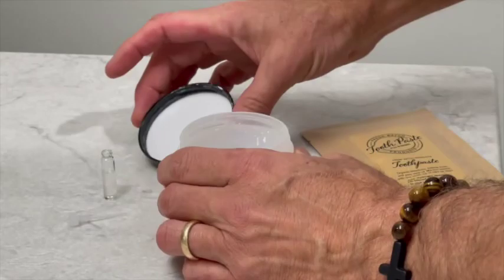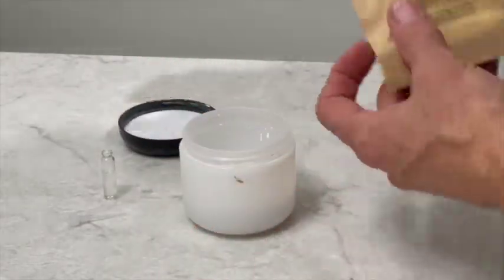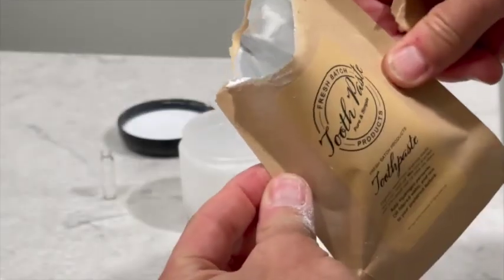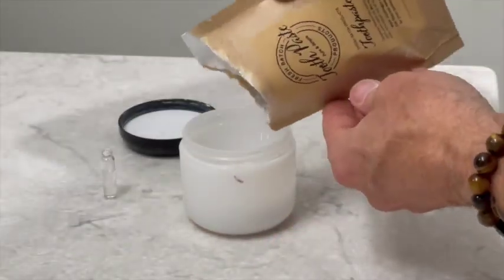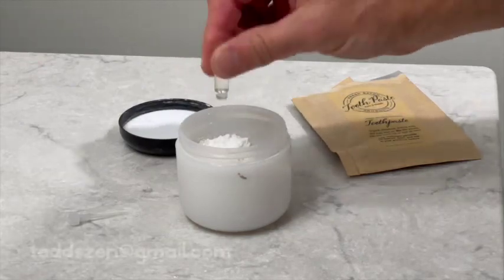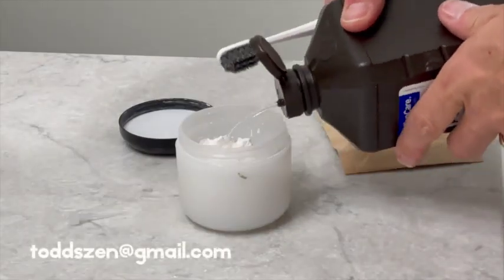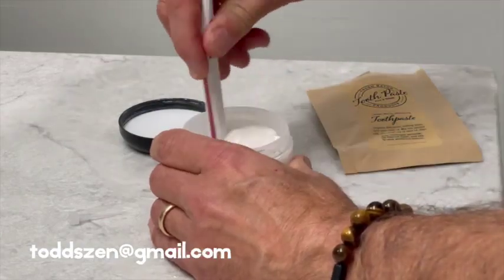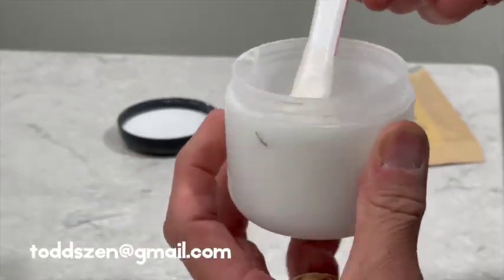Basically I start with my packaged goods here — the dry goods. Tear off the top like this, pour inside of a container. Super easy. I add fresh organic peppermint oil, some hydrogen peroxide or water to your preference, stir it up, and you're ready to go. That's how easy it is.